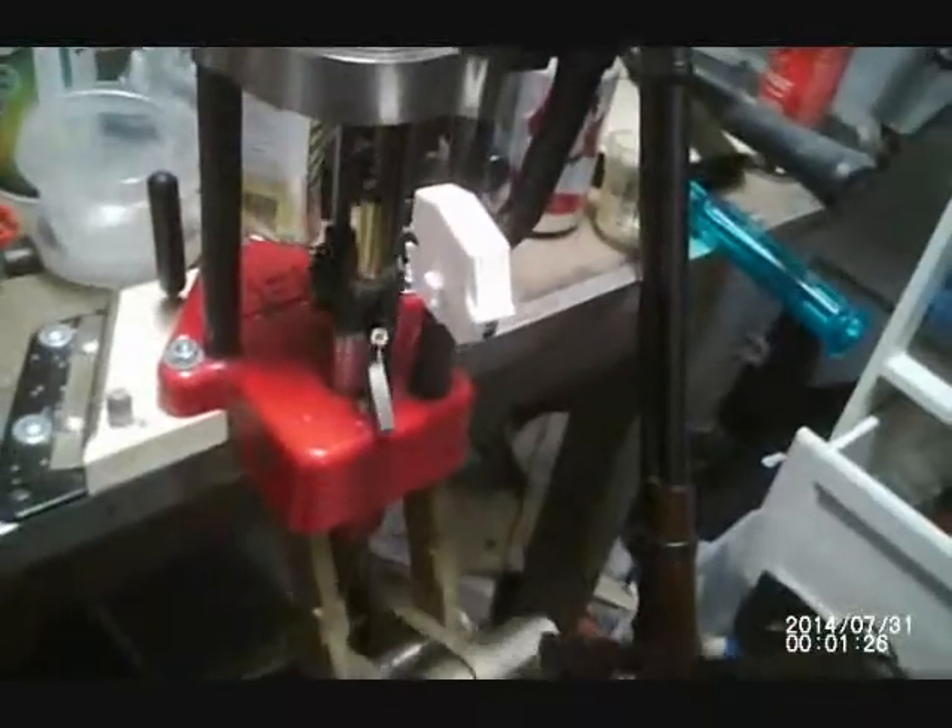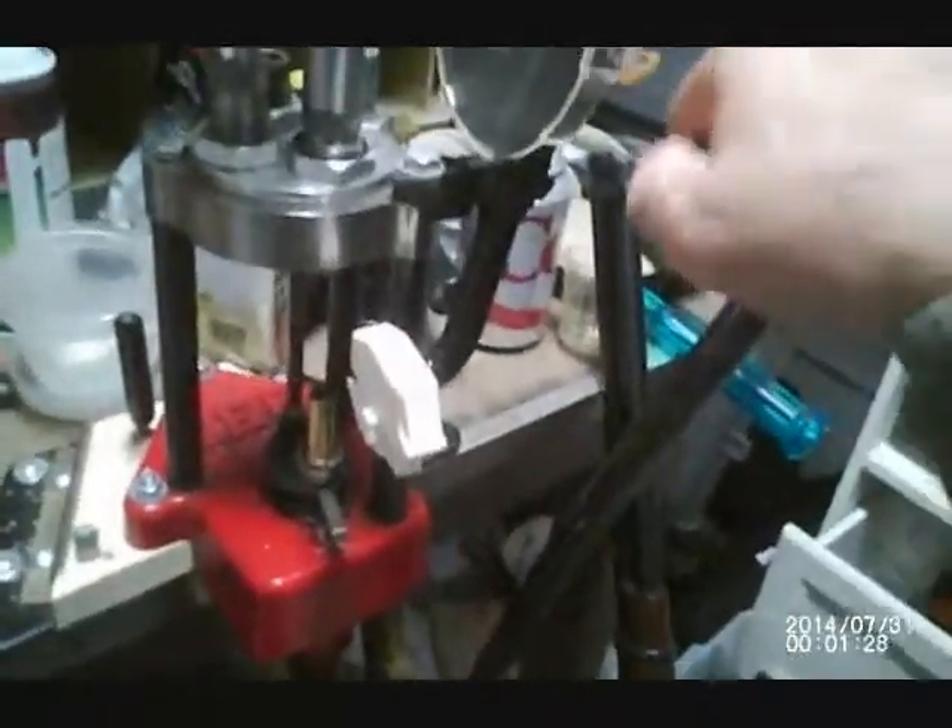Resize and deprime. Put in a new primer. Priming stroke.